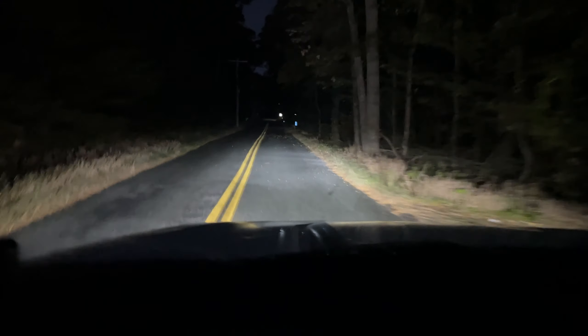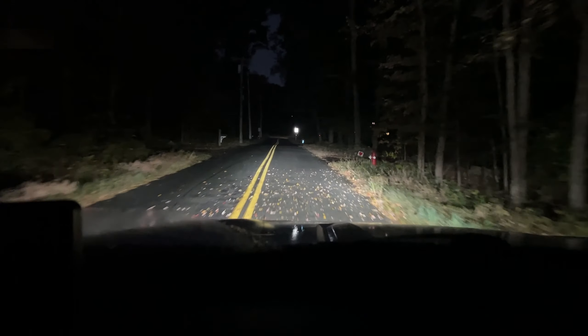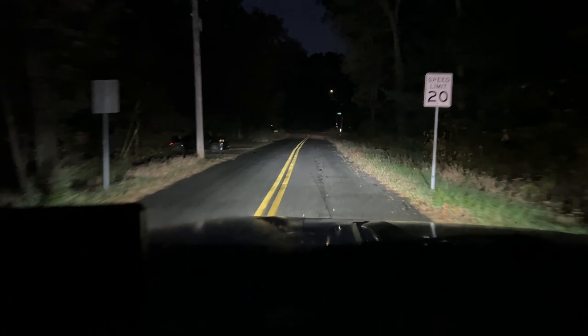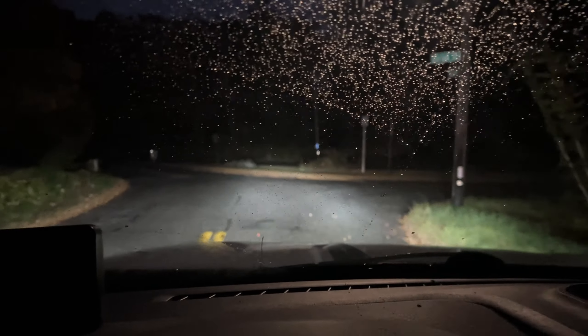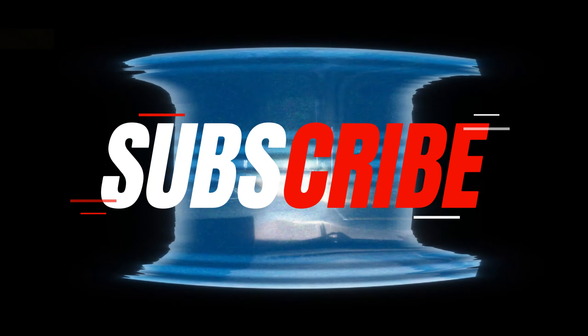I really recommend these lights. Last Fit has been making some of the best LED bulbs for a great price lately. Head over to the link below and order some for your car or truck — they have them for pretty much any vehicle. One hundred percent recommend this company. See you guys on the next one, take care.